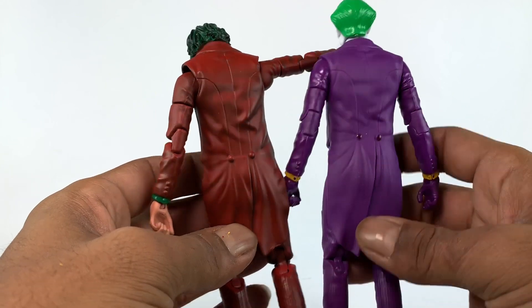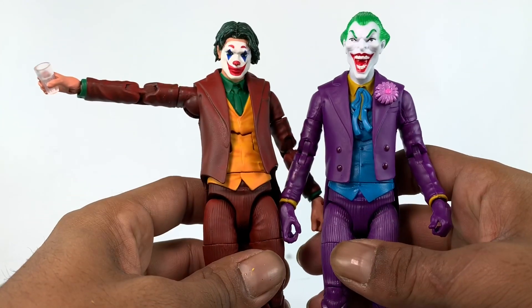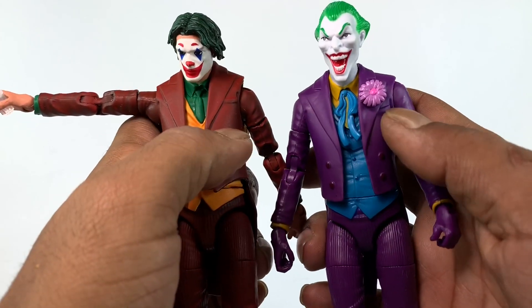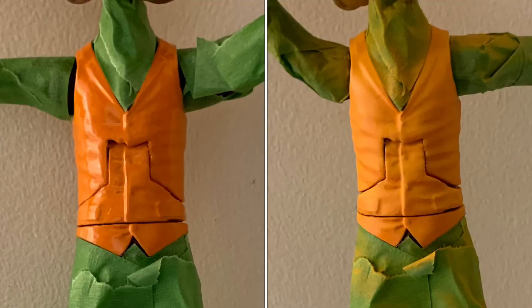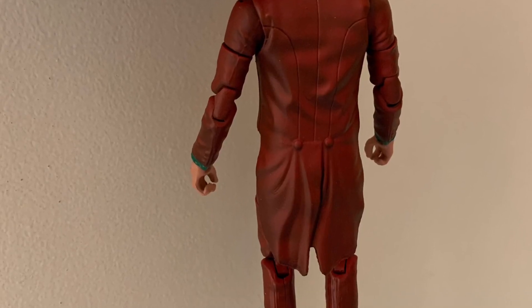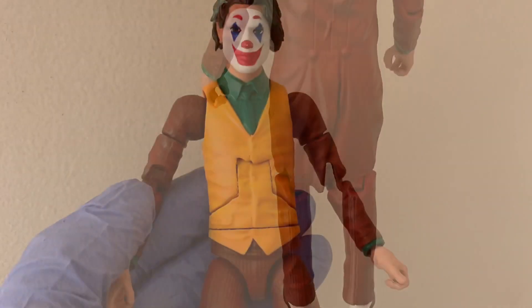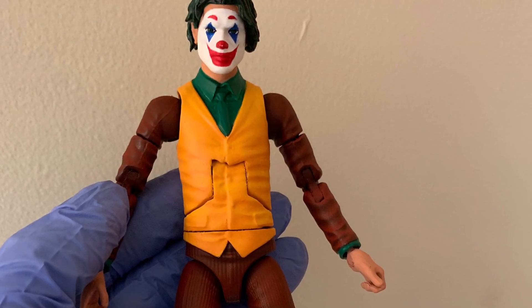If you look closely you can see the differences in the jackets — buttons added on the Joker jacket, and a hole for the flower. In a before-and-after comparison, the shading on the vest is clear: the left is unshaded while the right has shading, with some additional shading on the jacket and arms as well. It goes from a dark burgundy to a cranberry brick kind of red.